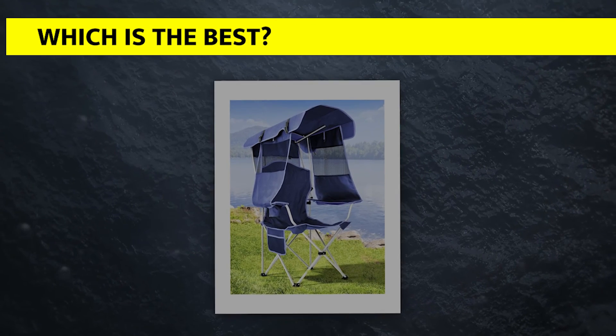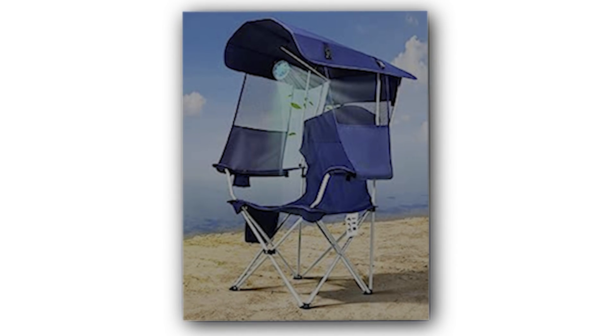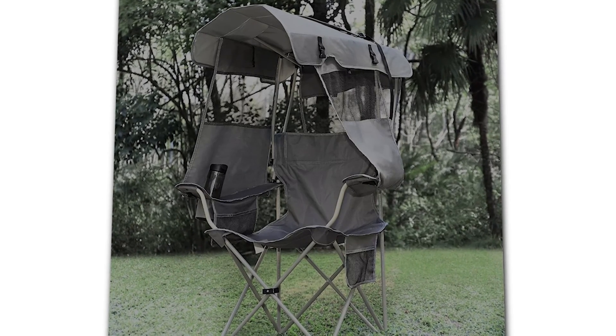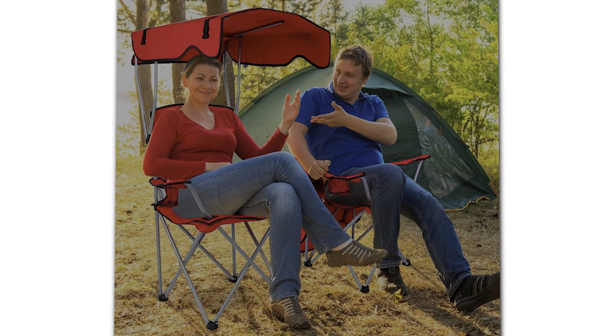Which is best? The DocuSvect beach chair is the best beach chair for seniors due to its comfort and protection against the sun's rays. Additionally, the seat is highly portable, not just because it is lightweight, but also because it can be carried as a carry case or a backpack. Thanks for watching!